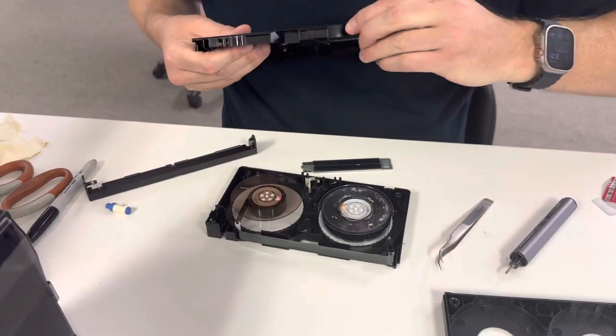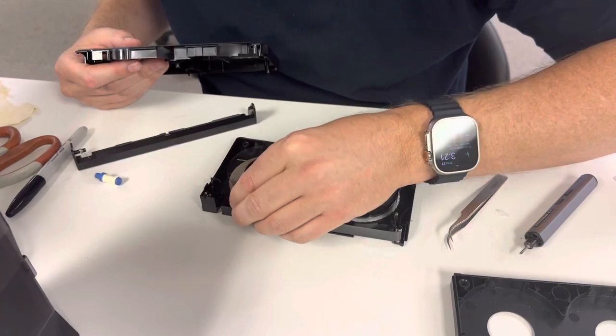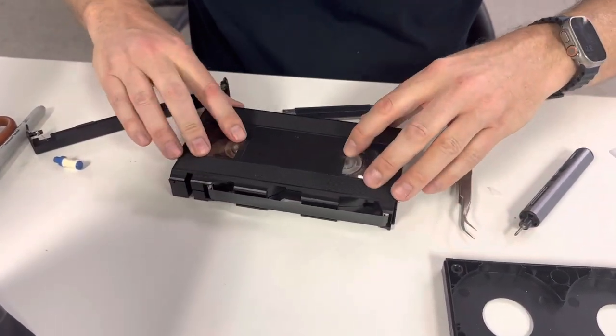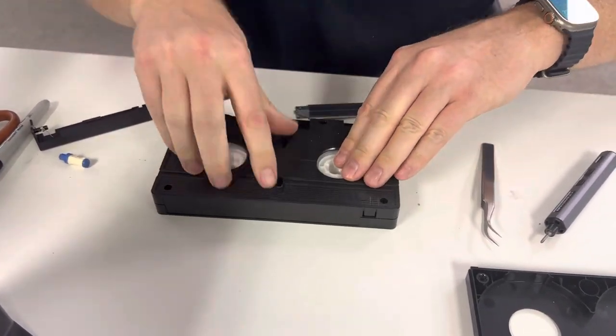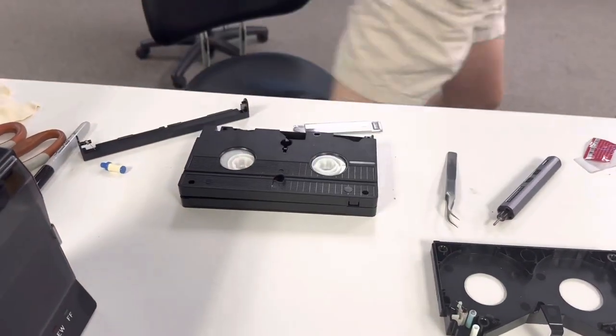Let's have a look here — this bit needs to go here, there we go, and then we carefully place it back. There we go, and let's get the screws — the screws are over on the other side.